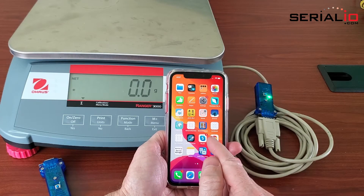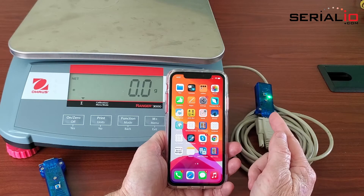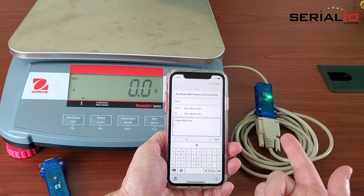Serial Magic Keys is running on the iPhone 11 and has a session remembered to the BlueSnap. We're going to launch the FileMaker Go app, and Serial Magic Keys will connect.